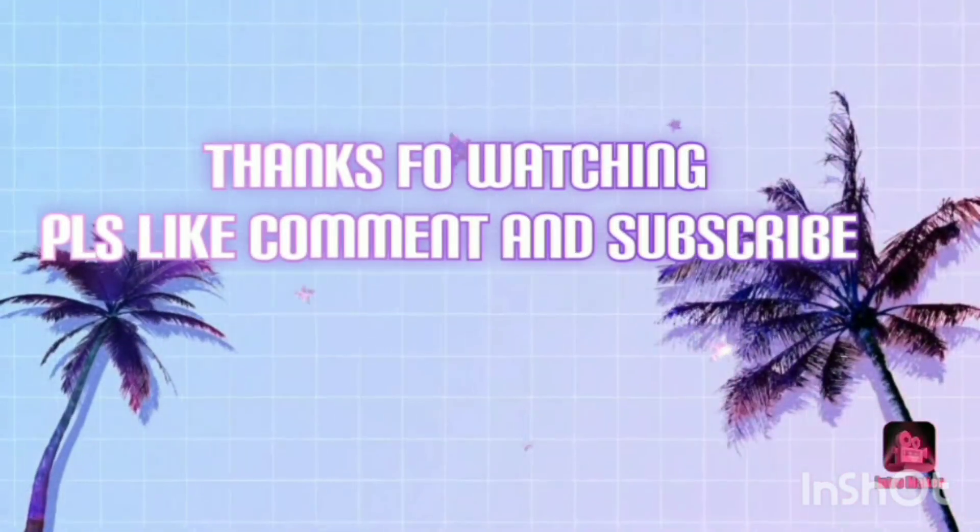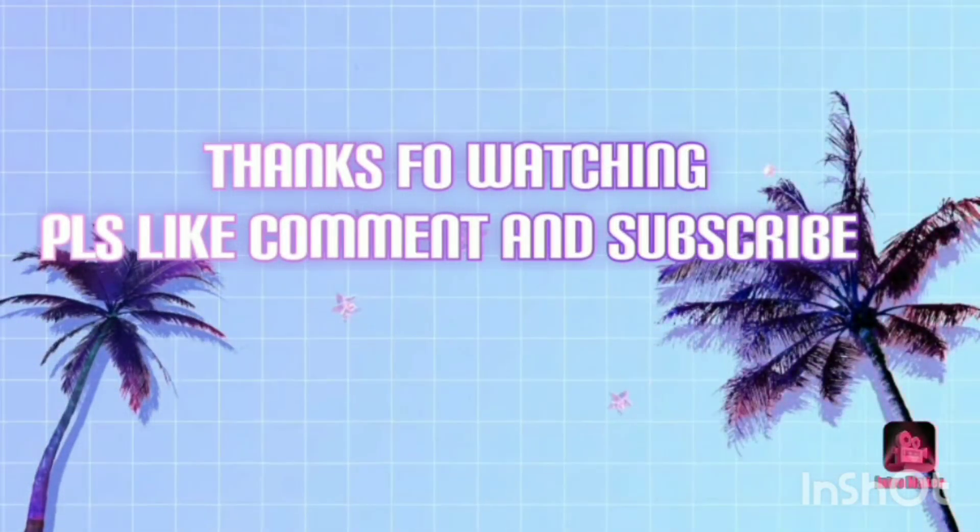If you liked this video and found it helpful, please subscribe to my channel, like the video, comment below, and share with your friends. Thank you so much.